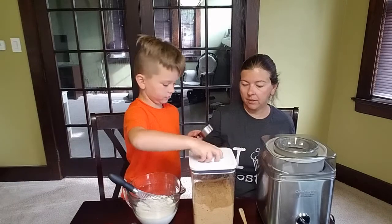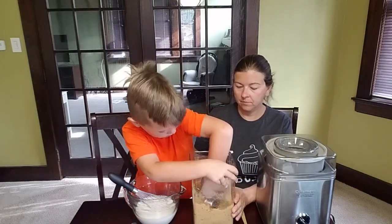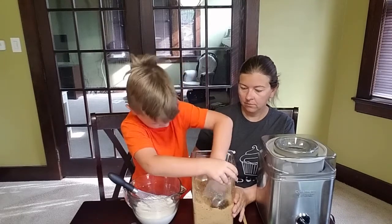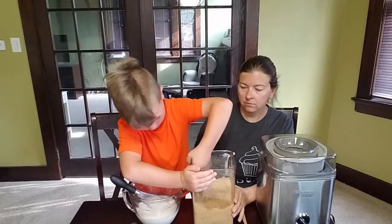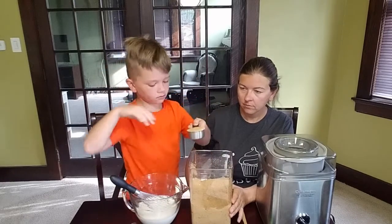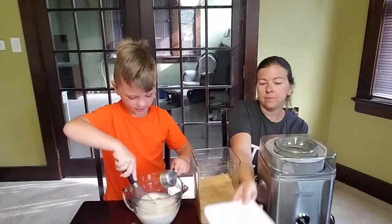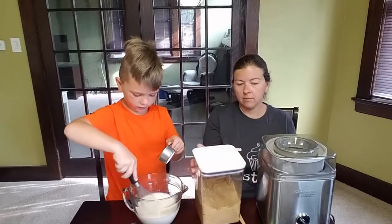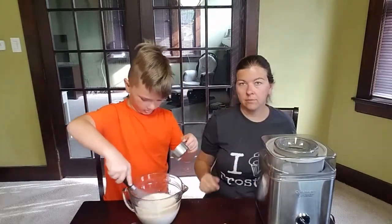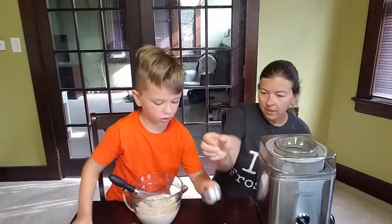We need a third of a cup of brown sugar, packed. It makes it easier when you just do that once. Stir it up some — it should be stirred up some.